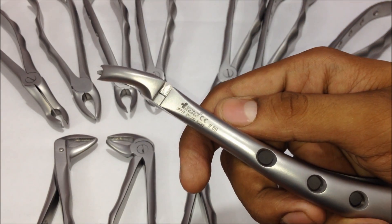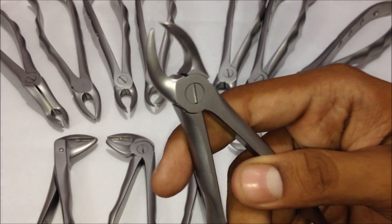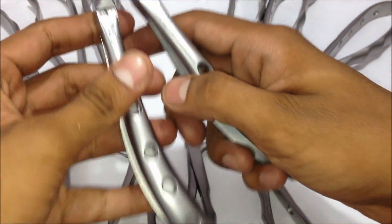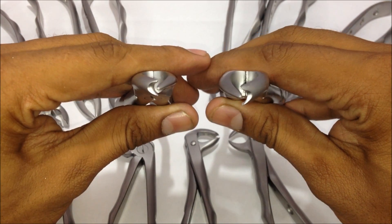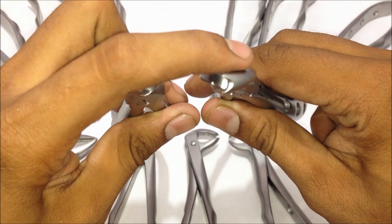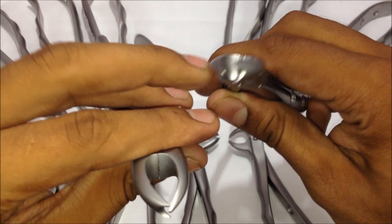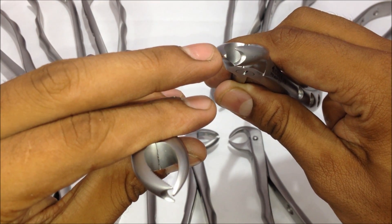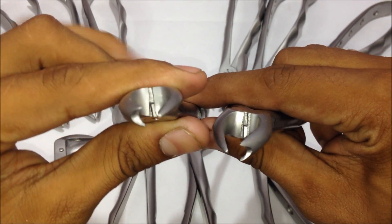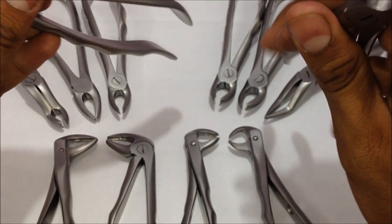The number 89 is a similar forceps to the 90, but used only for the right upper molars. The difference is that the beaks are located at an opposite angle — the two-headed beak is on the right side, which is the patient's left side, and the one-headed beak is on the left. That is the only difference between these two forceps.